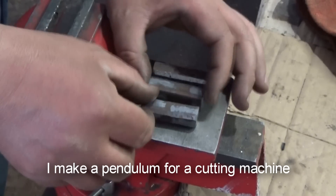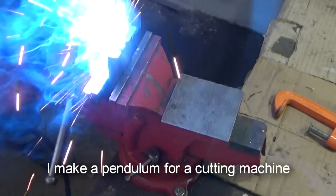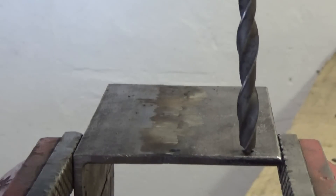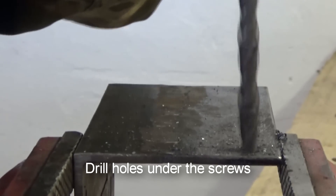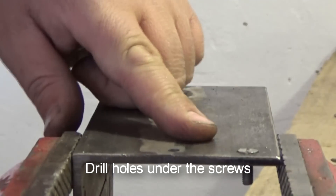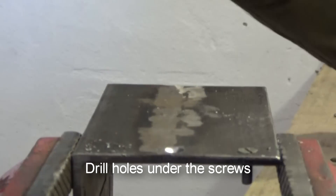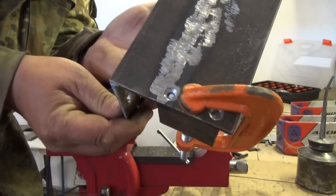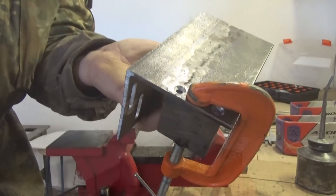Then I make a pendulum for a cutting machine. And now I drill holes under the screws and use the screws.